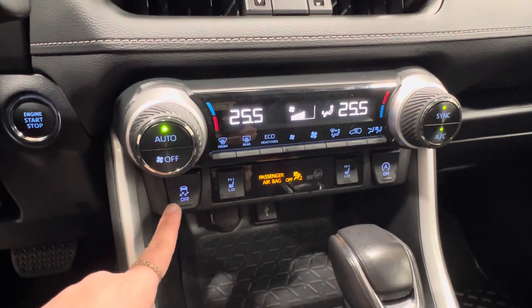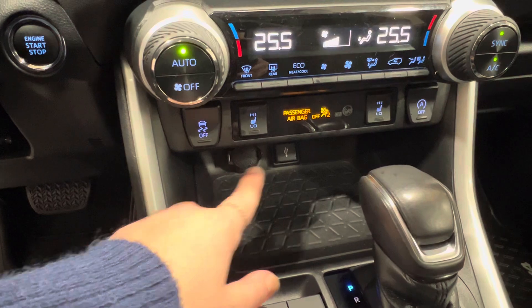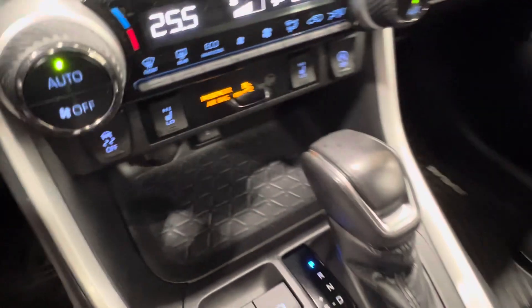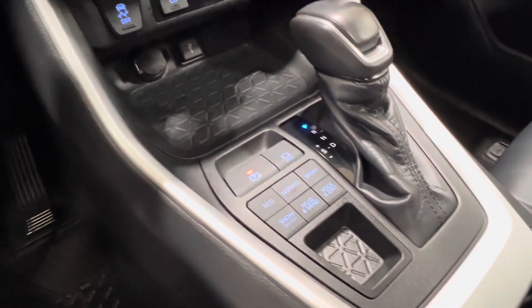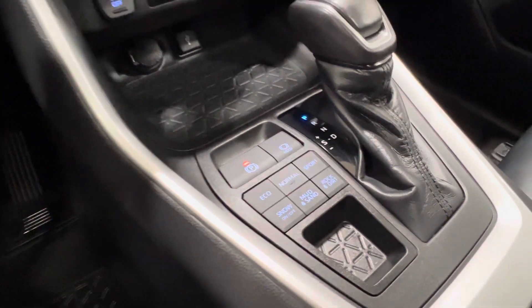To the right is your automatic start-stop. To the left is your traction control. Down below, you have your little storage cubby, 12-volt adapter, and USB adapter. Then you've got your gear shift, parking brake, and driving modes — so you've got econ, normal, sport, snow, mud, sand, rock, and dirt.